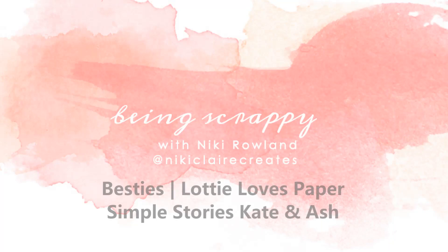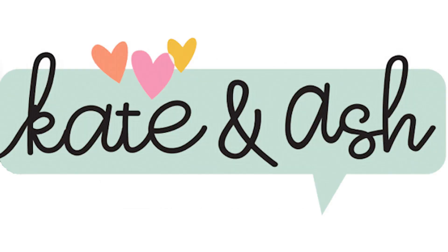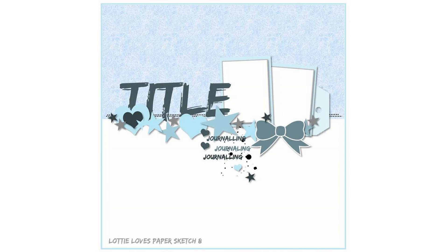Hi everyone, this is Sophie Rowland and my mummy has a layout to show you! That was my daughter — she really wanted to get in on the action of recording a video, so I let her do my intro. Anyway, this is Nikki Rowland and I have a layout today for Lottie Loves Paper.